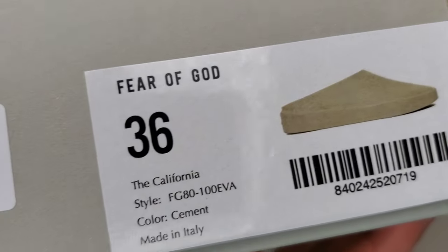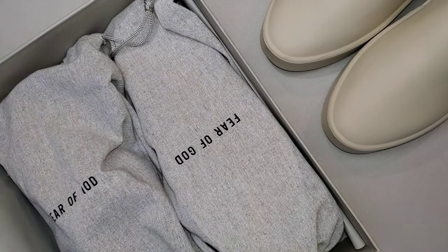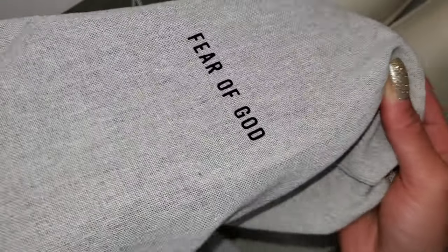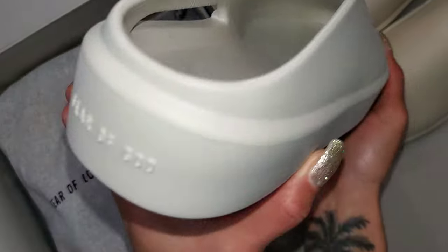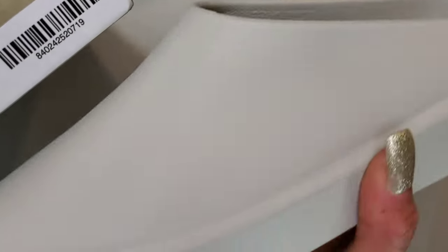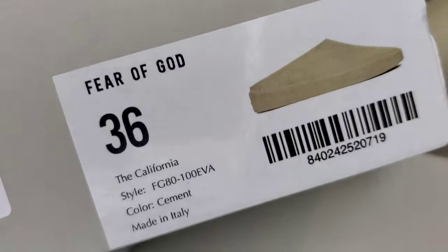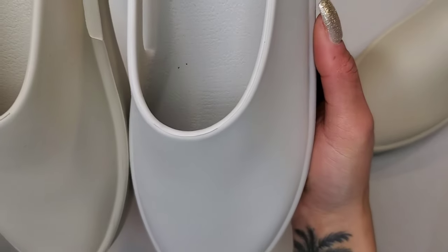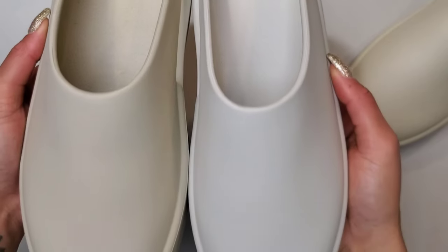So for the Fear of God California in cement, the color on the box is not reminiscent of what the actual California will look like in person. All pairs come with individual dust bags with Fear of God printed on the front. This is the cement California — it looks absolutely nothing like the color on the box. It's not really a gray; it reminds me more of a cooler off-white colorway. It still has that gray vibe, but it's very light. Not white, but also not a darker gray. I'm guessing the concrete colorway is probably closer to the darker gray.